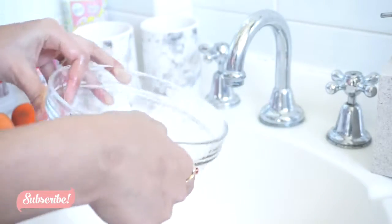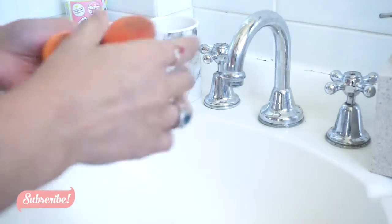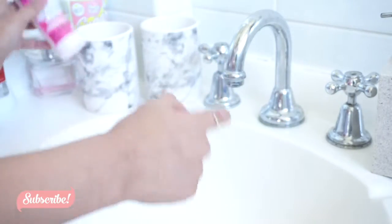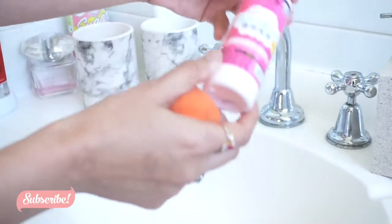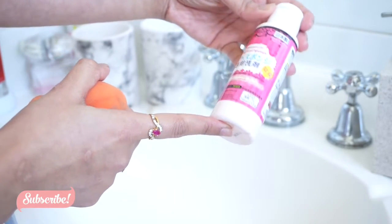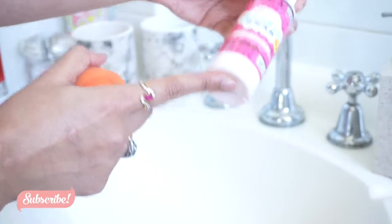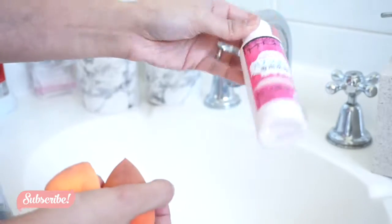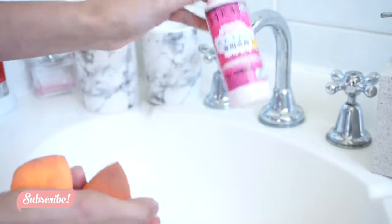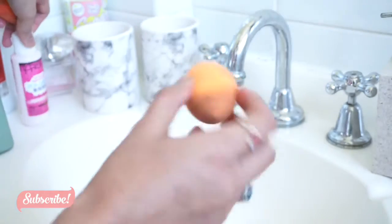All the brushes are done now. I'm going to put that bowl away — now the fun part! I have two beauty blenders. To clean them, I use this — it says detergent for puff and sponge, and you can get it from any Daiso store for $2.80. I'm going to clean one beauty blender with shampoo and the other one with the Daiso cleaner, and we'll see if they both clean perfectly.